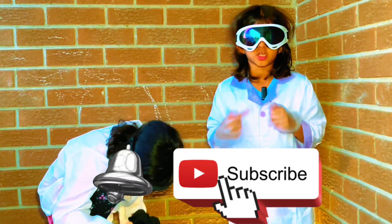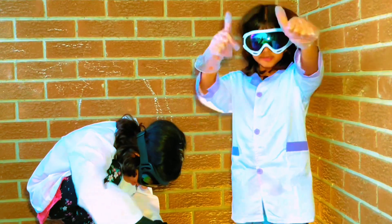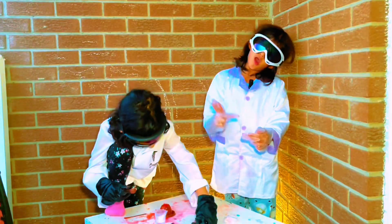Don't forget to subscribe to our channel. I hope you like our video. In the next video — bye-bye!